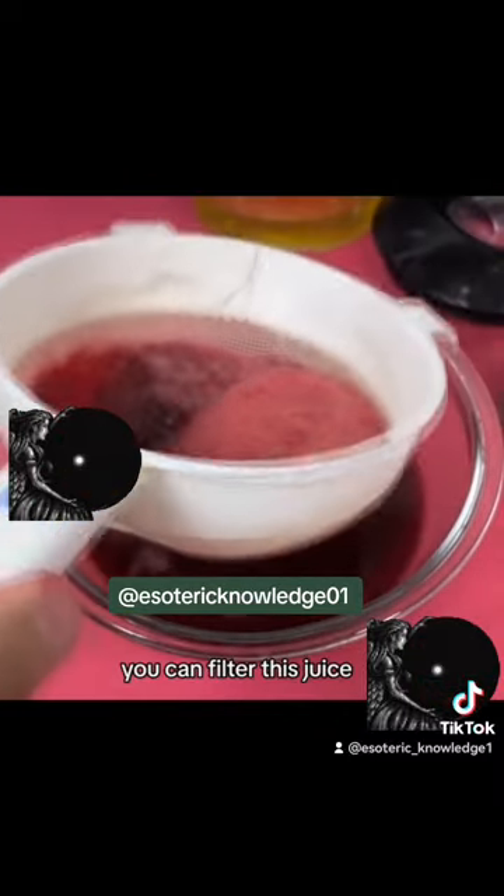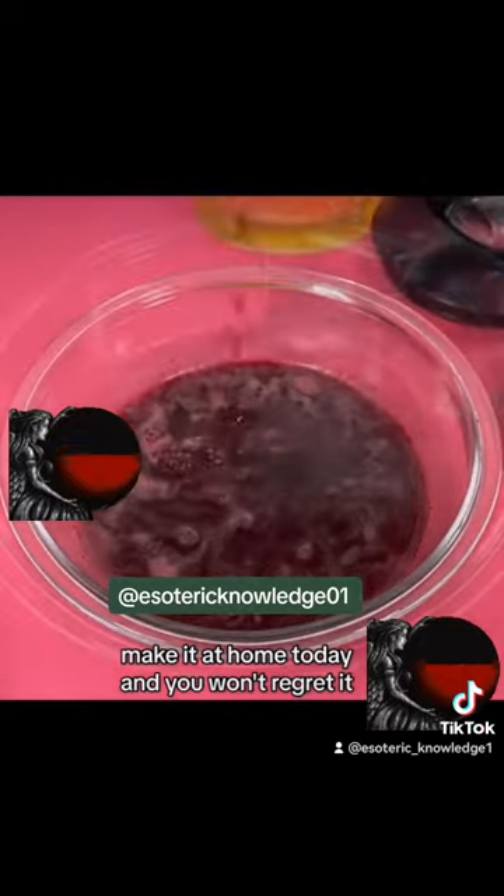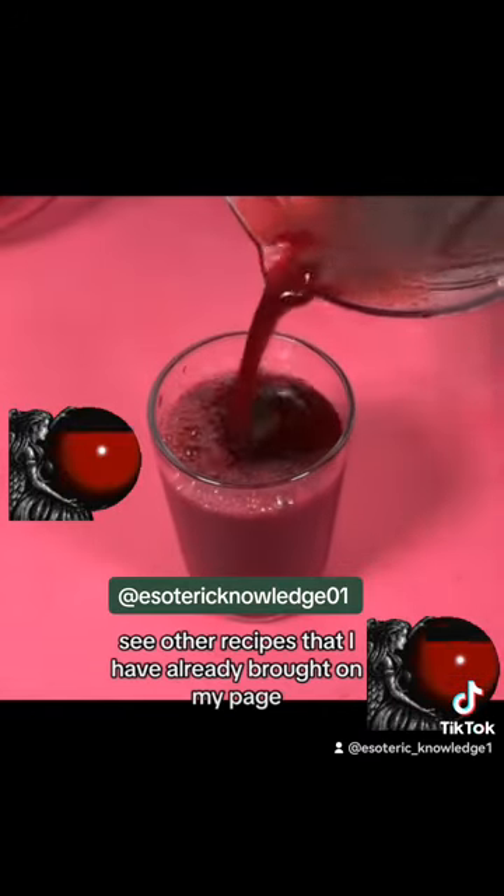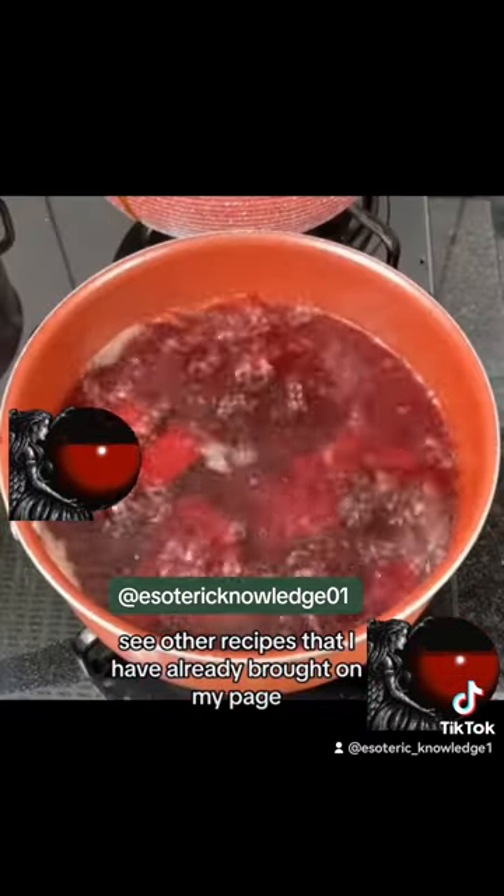After blending, you can filter this juice. Make it at home today and you won't regret it. You will consume one of this before your breakfast. I recommend that you don't take it every day, lest you get sick. See other recipes that I have already brought on my page.